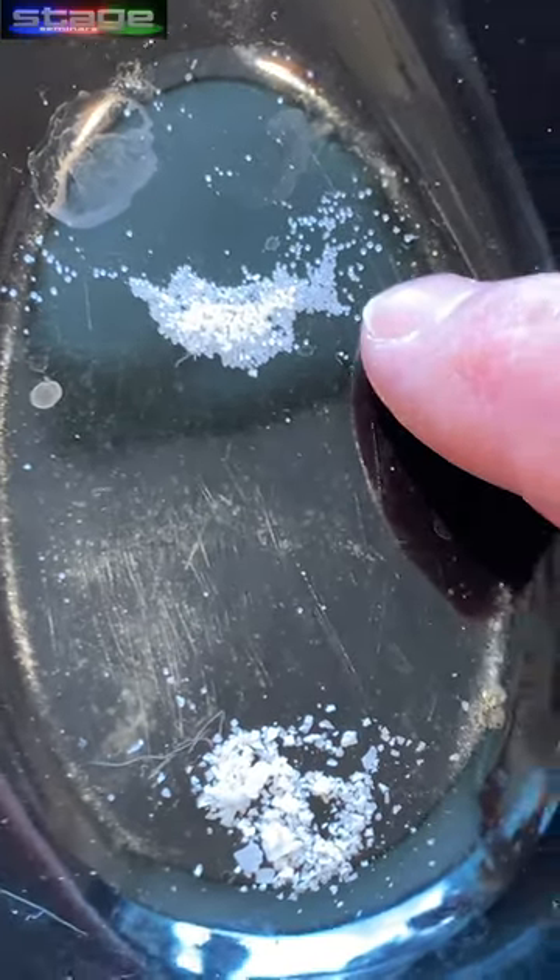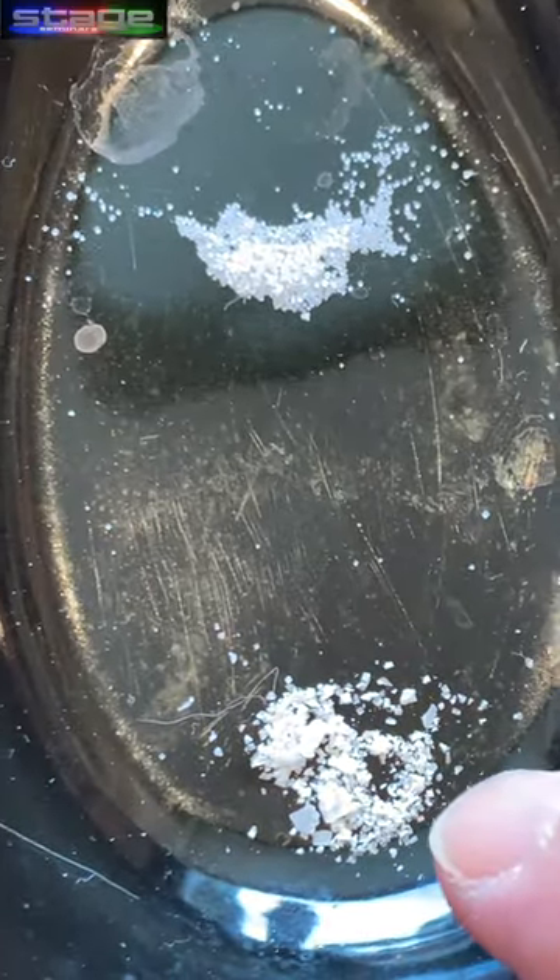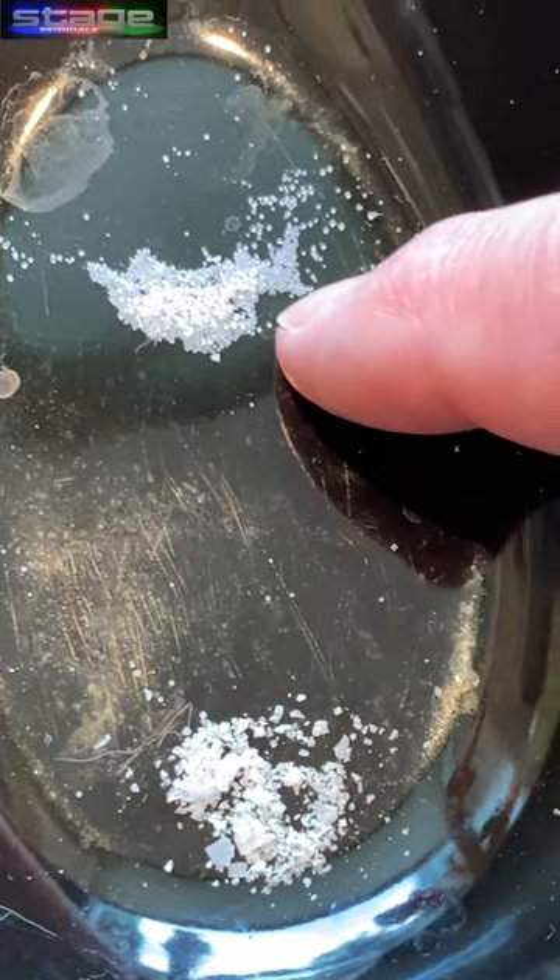This is the table salt up here; this is the kosher salt. The grains are bigger so they don't get as dense. These are much smaller, so there's more density and more can fit in a quarter teaspoon. Thanks for watching.